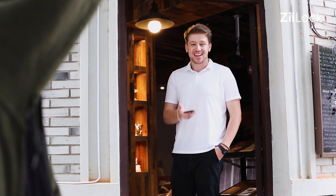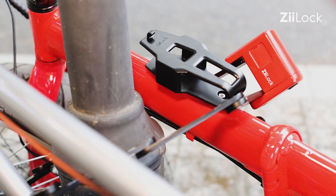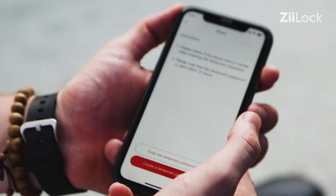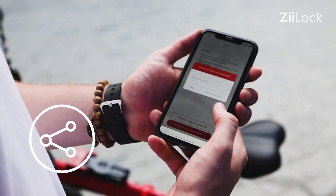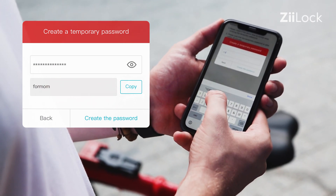You can share a temporary code with someone, allowing your friend or family to use your bike or lock it with their smartphone.